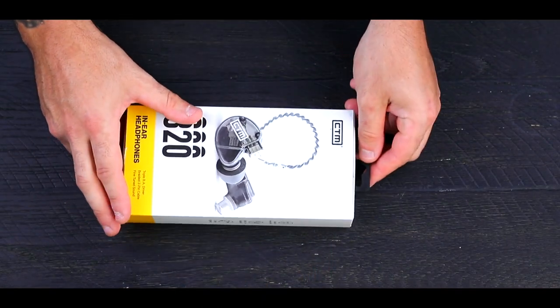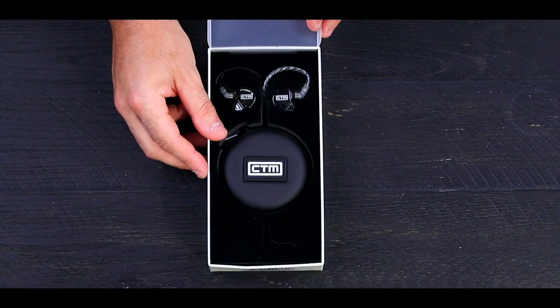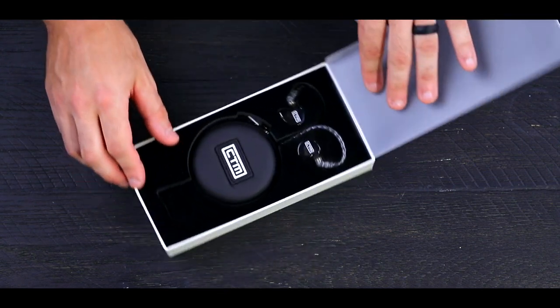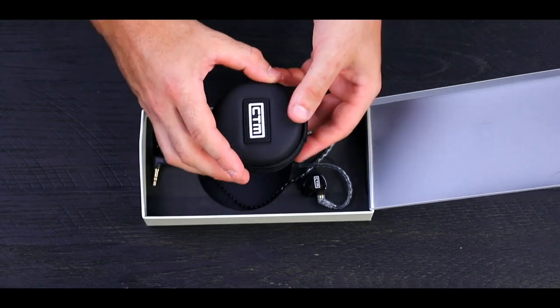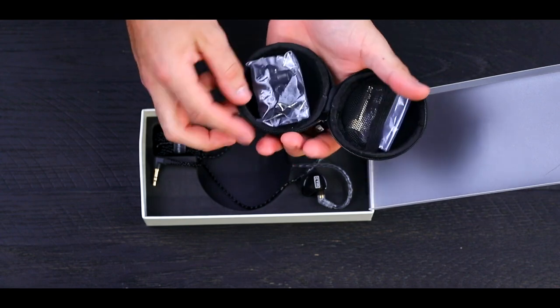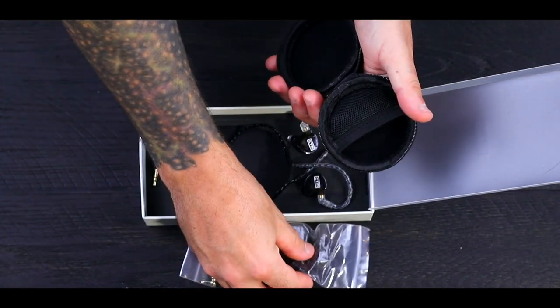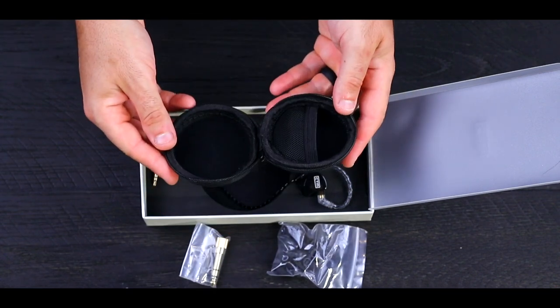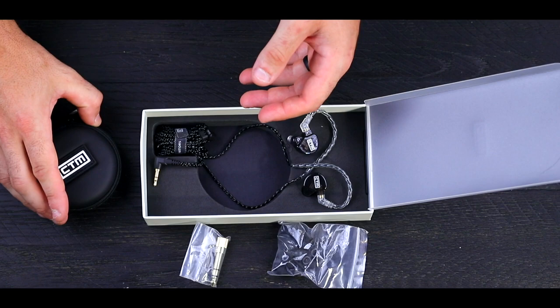Inside the box, you'll find a pair of CE-320s in either smoke finish or the clear finish, depending on which one you choose. I personally love the smoke finish that we have here — it looks absolutely killer. Your headphones will be seated next to a zippered carrying case with heavy-duty construction for travel. Inside the case, we find included silicone and rubber tips, each in three sizes to ensure the perfect fit. We also have an included headphone adapter in case you need to plug in to different audio sources.